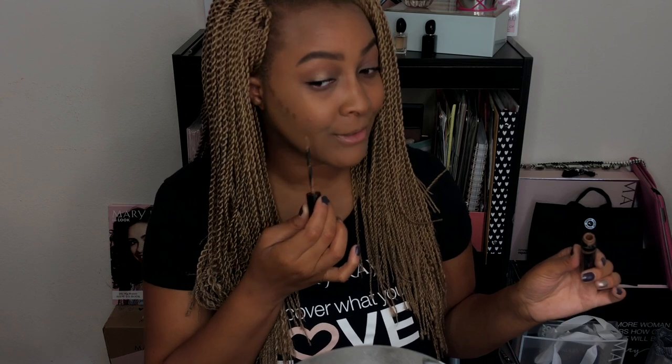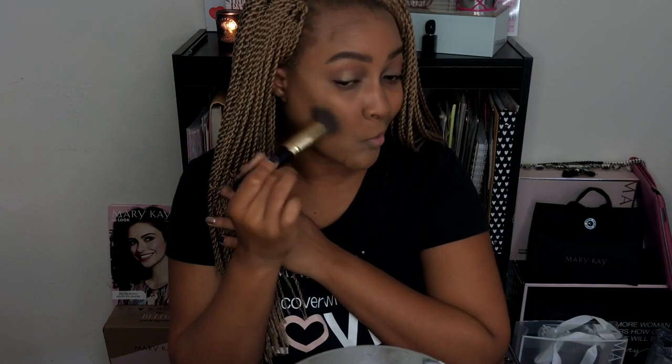Next I'm going to contour or bronze. I'm taking my light bronze concealer by Mary Kay and adding a few dots where my cheekbone is on both sides, then also a little bit on my forehead and along my jawline and chin just to add some definition. I'll blend that out with my brush in upward motions to make sure it looks sculpted but still natural — starting from the top of my ear and moving down, then always brushing back upward.